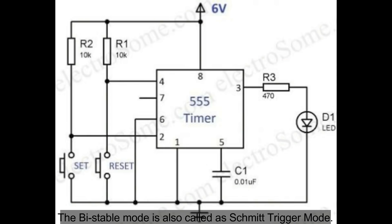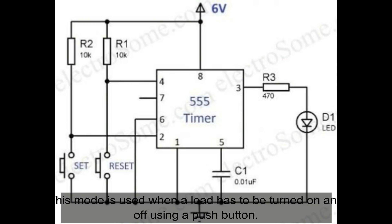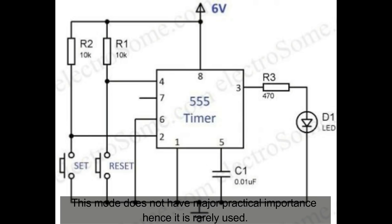Bistable mode is also triggered by an external trigger. This mode is used when the load needs to be switched using a press button. This mode does not require a particular timing component.